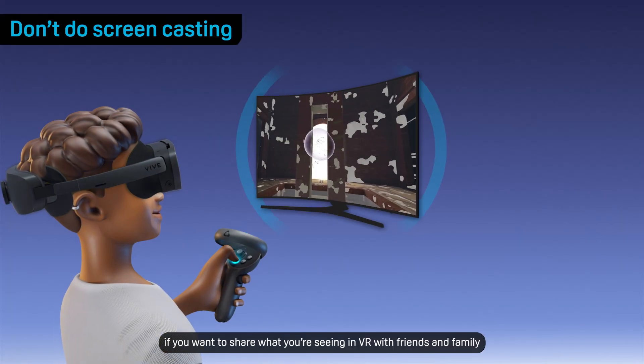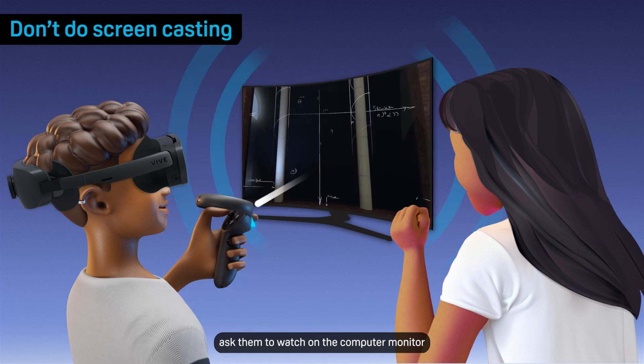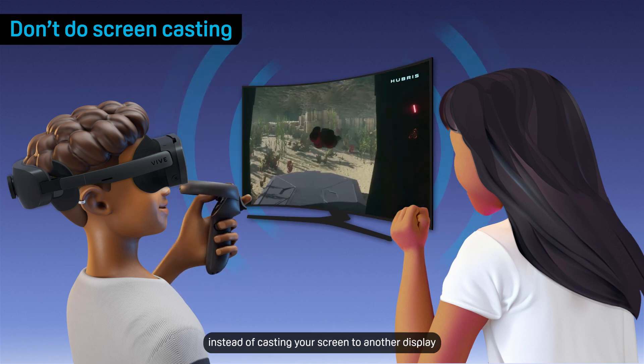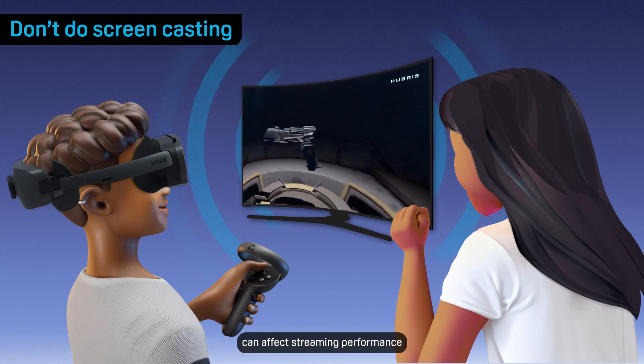Lastly, if you want to share what you're seeing in VR with friends and family, ask them to watch on the computer monitor instead of casting your screen to another display. Screencasting during a wireless streaming session can affect streaming performance.